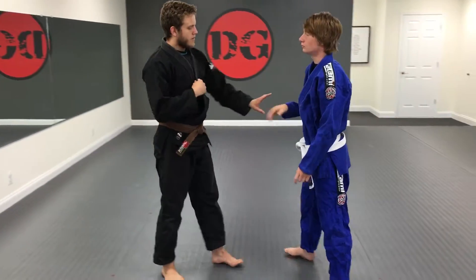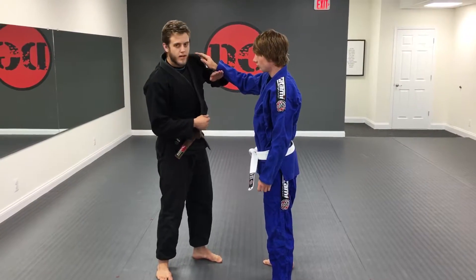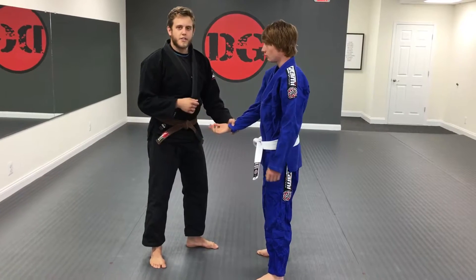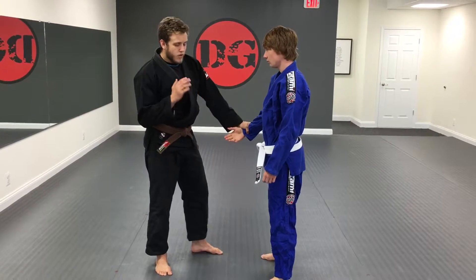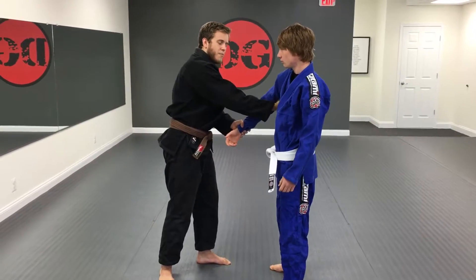So first thing we're going to do is when someone has their hand here, we're just going to bump — very simple, bump, turn and catch. Catch the wrist. Once you've caught the wrist, you're going to go up, put your hand across and on the back of the tricep.